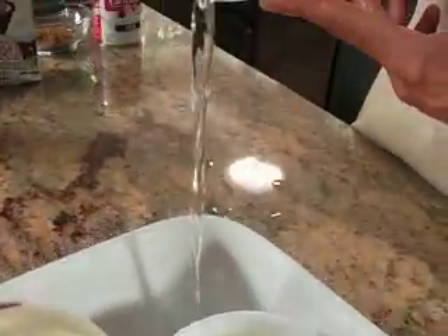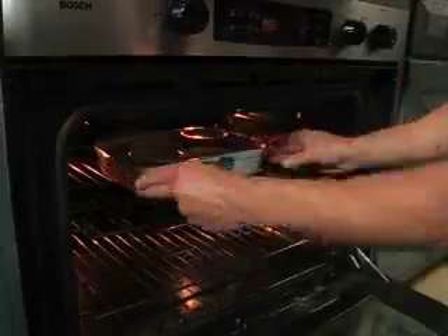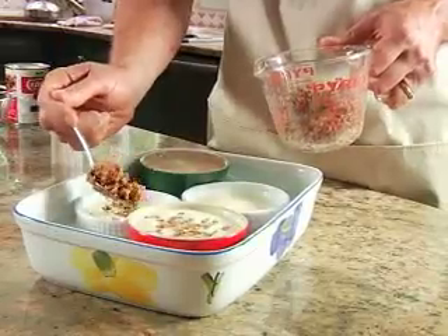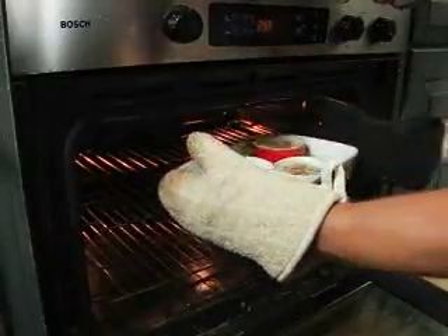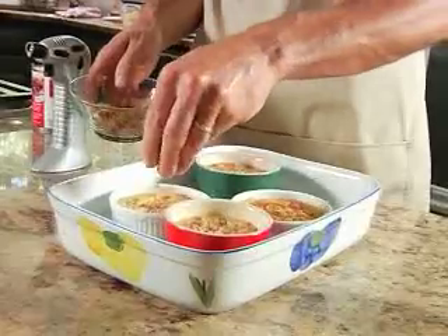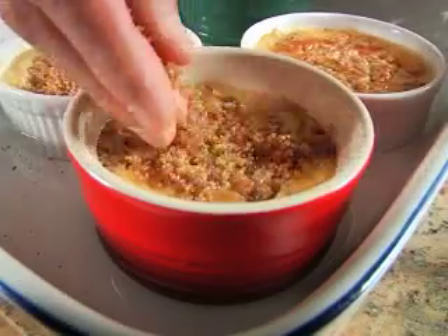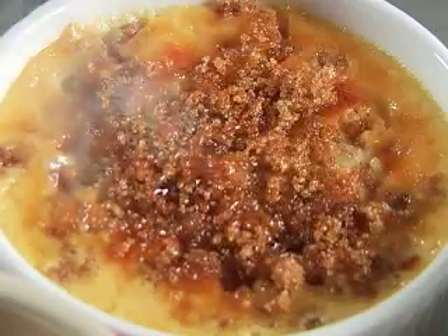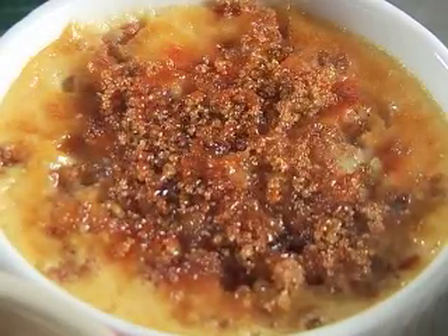Add some water to the pan so the custards stay moist while cooking. Pop them in the oven for about 15 minutes, then pull them out, sprinkle on the grape nuts, and pop them back in for 30 minutes more. For a little extra flavor and texture, coat each custard with a thin layer of brown sugar and nutmeg, then light up your brulee torch and carefully fire up the top of each one to form a crispy outer shell.